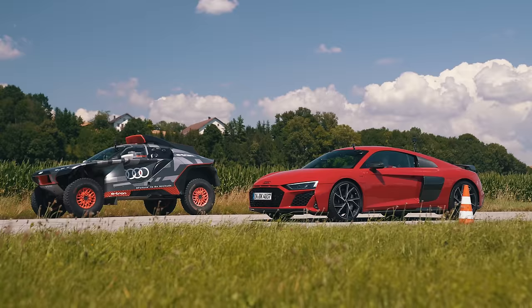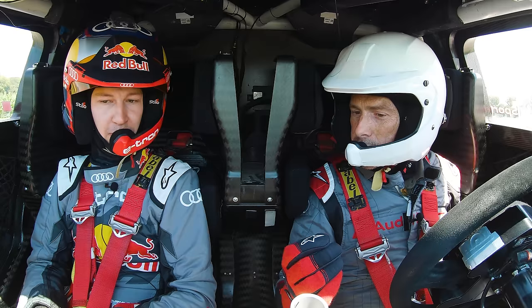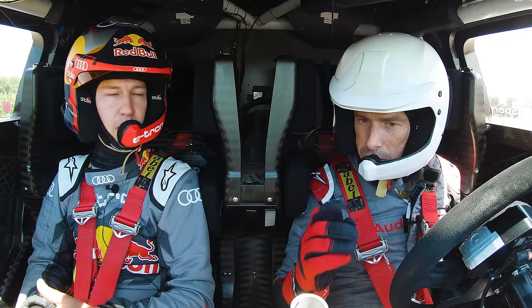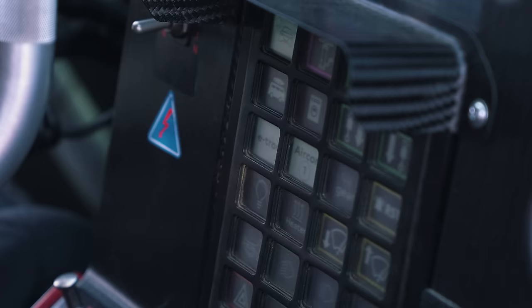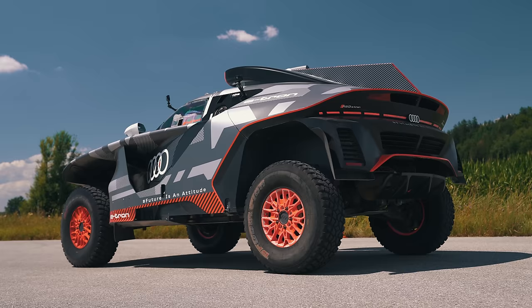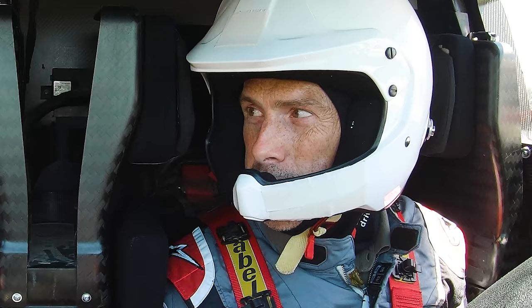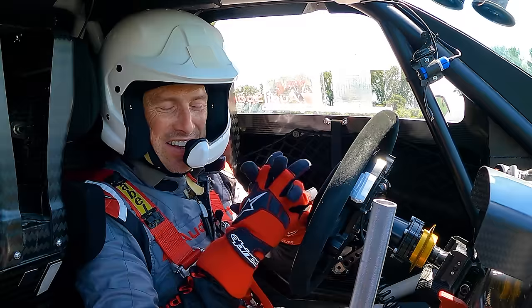I'm not going to beat an R8 V10 with just 340 horsepower! But I have a special trick - I can convert it to 680 horsepower. Can you do that now before we go? You just turn the button, press plus twice, and we have 500 kilowatts and 680 horsepower. We're limited to a certain amount of kilowatts by the regulations when racing, but for today - let's do it.